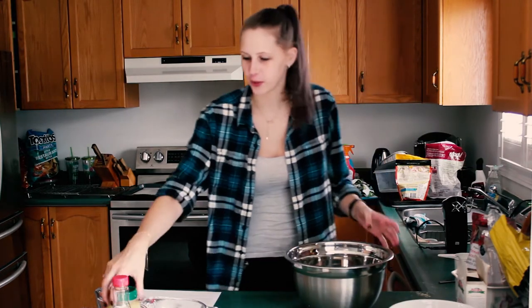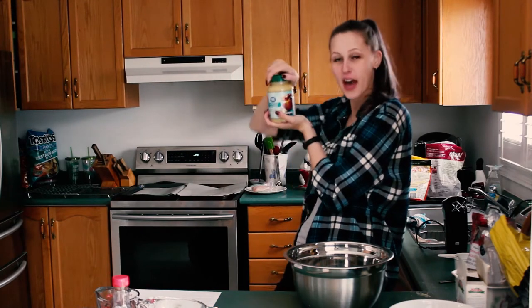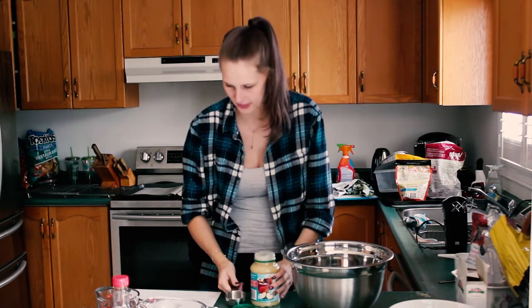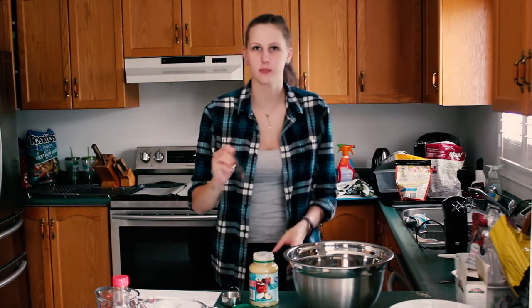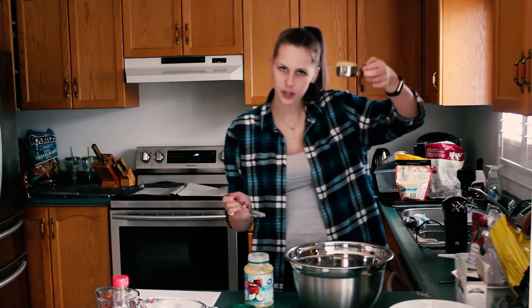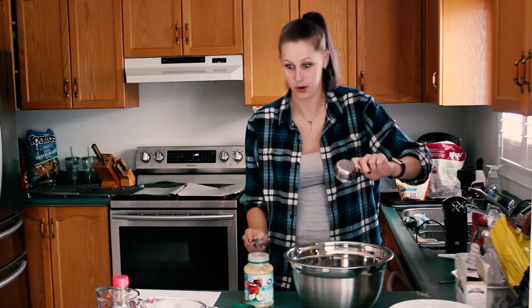Then you have your secret ingredient. In this case, it is unsweetened applesauce. You need one-third cup of your secret ingredient. Figured it out — we're just going to scoop because if we try to pour, we're going to make a mess. One-third applesauce into the bowl.